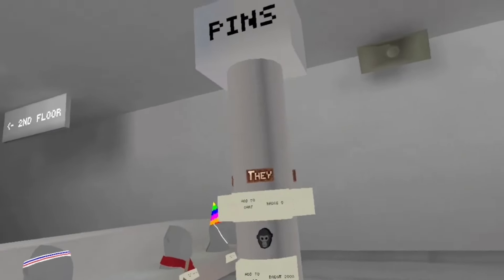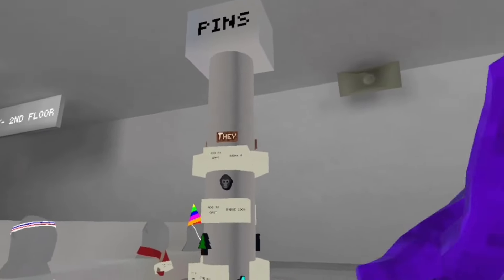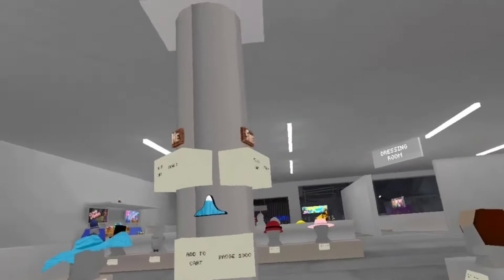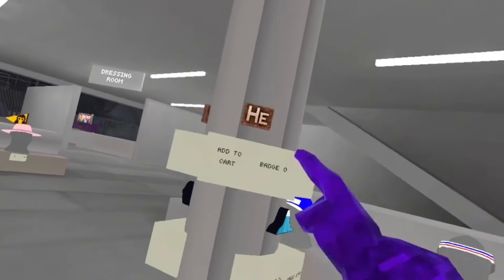Another secret that a lot of people probably missed is that they put the day, he, and she badges in the girls store. They actually added this in the last update when the metro update released. I completely missed it and didn't know they added these in here, but yeah — for people who still don't know, they are here.